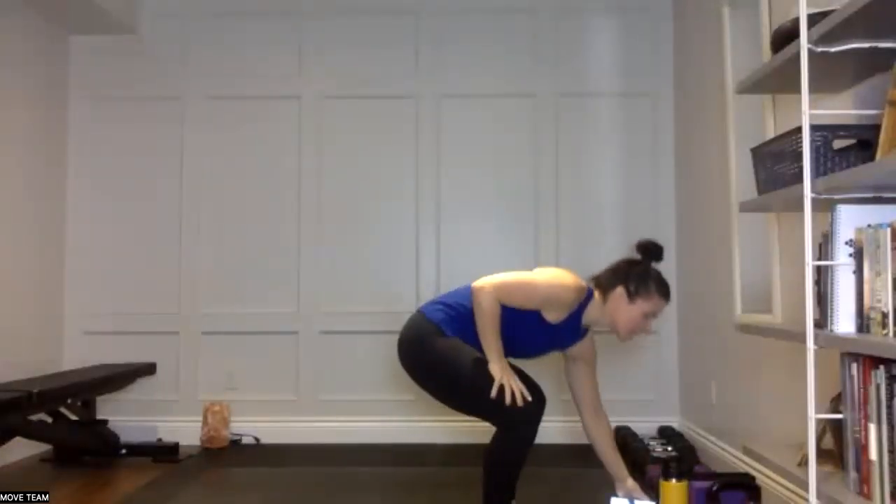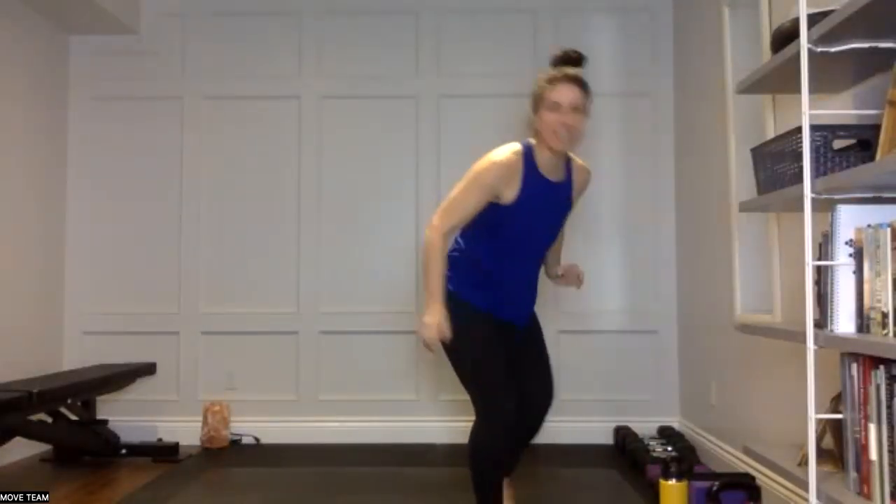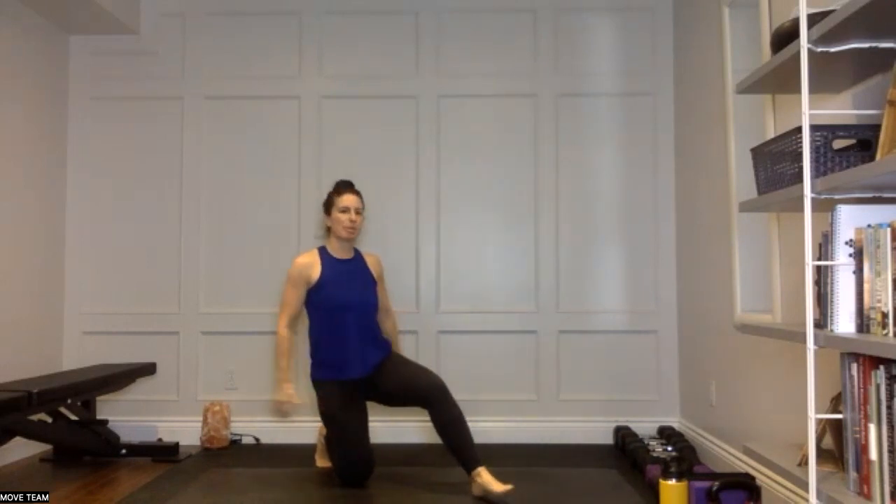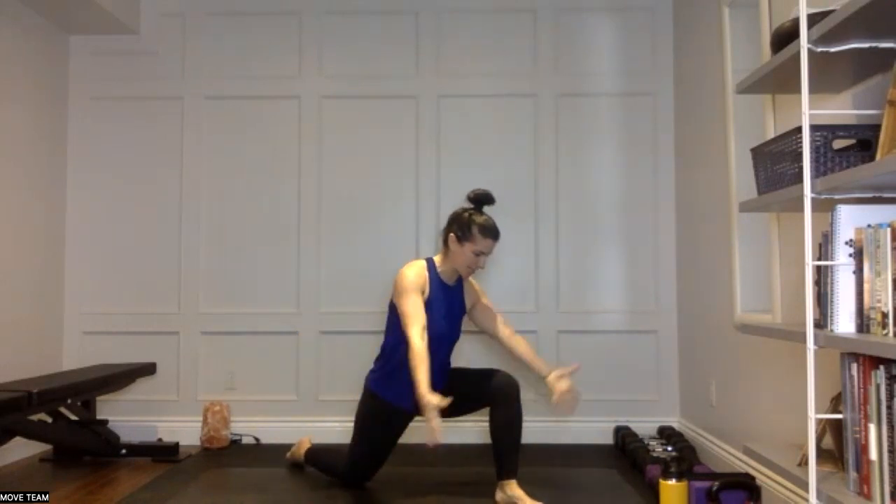Let's get our warm-up going — warm-up and mobility this morning. Come down to your right knee, left foot forward, and we will get started. Take a nice big sweep of those arms forward and up, overhead, sinking nice and deep into that hip. As you exhale, you can release and reset.